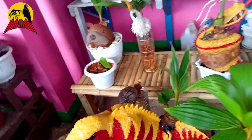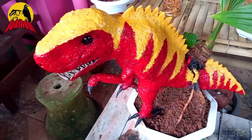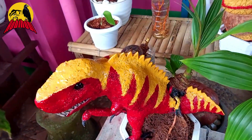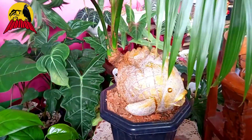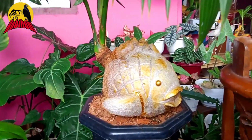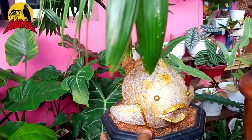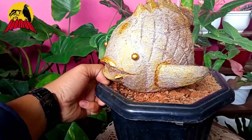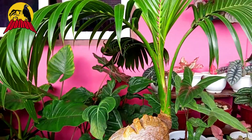Dan ini dibuat seperti T-Rex, nah ini T-Rex. Cantik, luar biasa. Dan ini ada gambar ikan, kuning, cantik, bagus sekali, bonsai kelapa gambar ikan. Luar biasa.